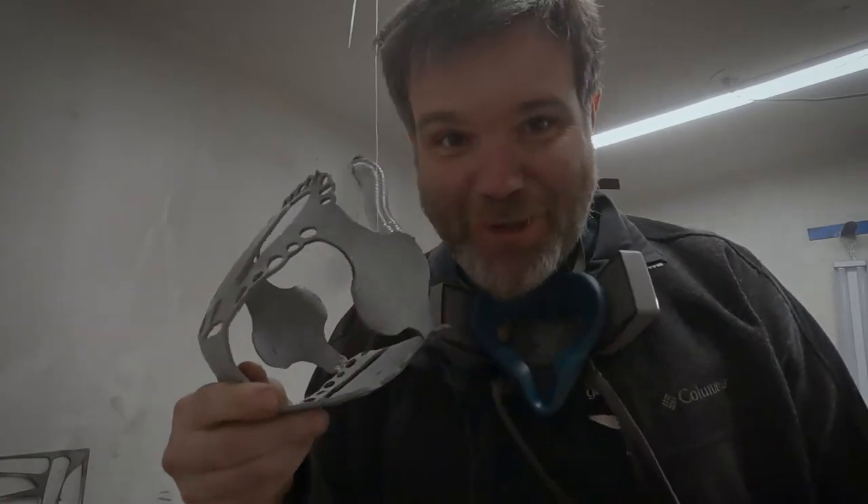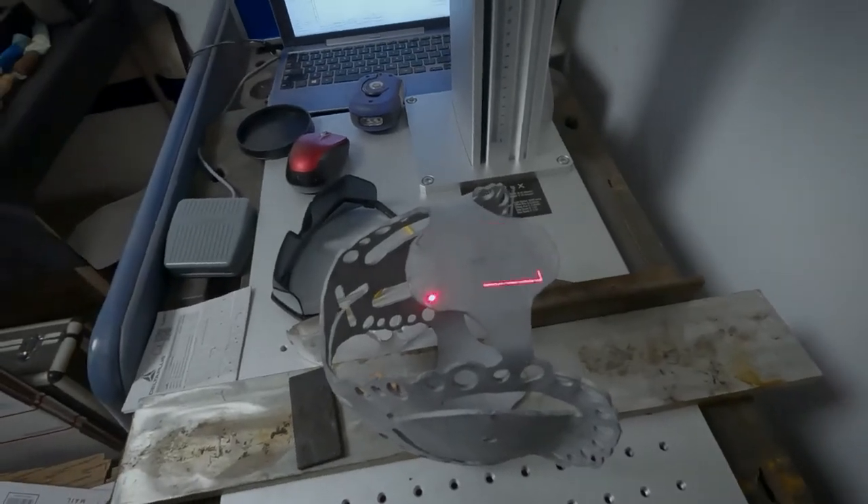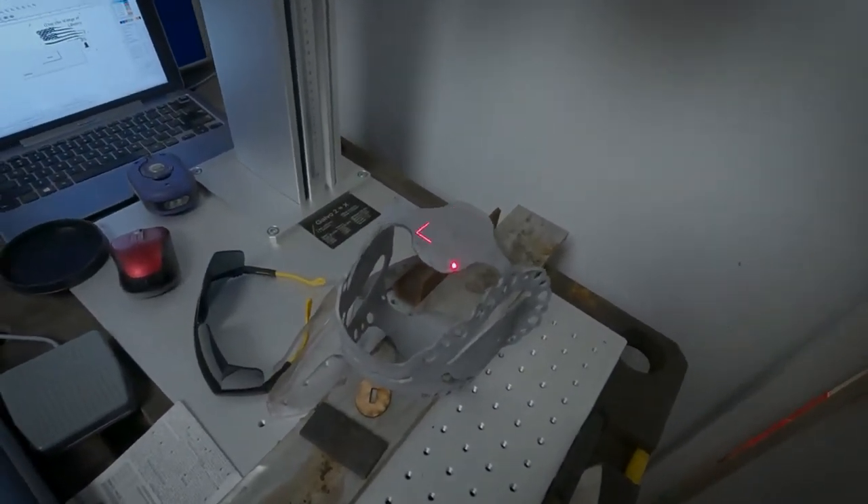Well, that looks phenomenal. What I'm doing here is using a fiber optic laser to etch a pattern onto the steel.